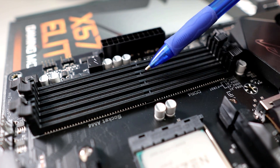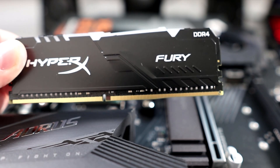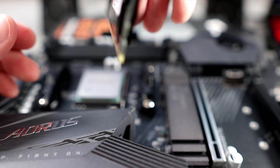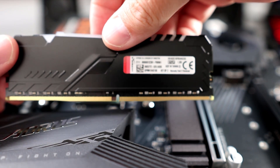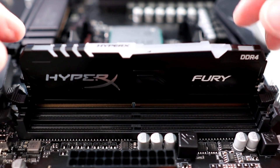One important thing to take note of in the RAM slots — you'll see a little notch here, and that does need to correspond with the notch on your RAM itself. So you might need to turn your RAM around so it lines up correctly. We are now ready to install our RAM.